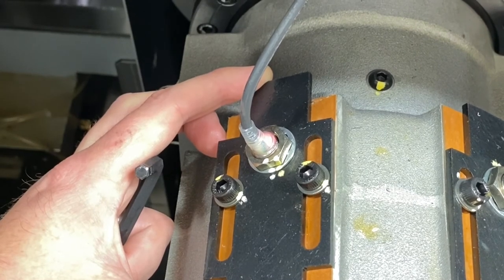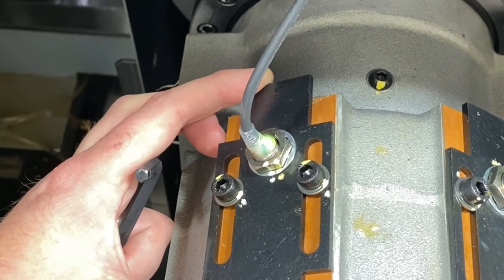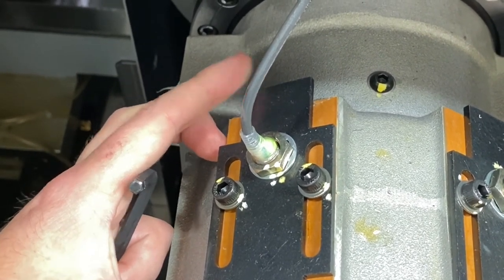This concludes the video training series on the S22 collet chuck system, but be sure to check out our other training videos on the Okuma BNX 51MSY.